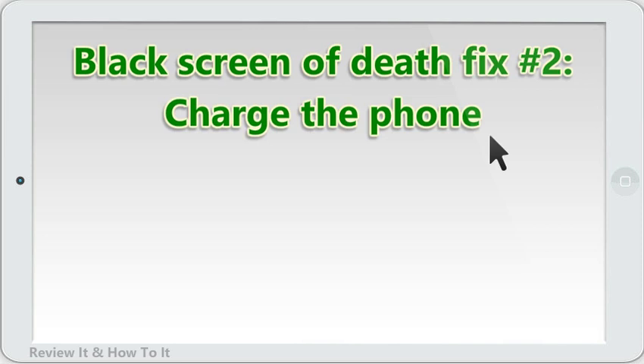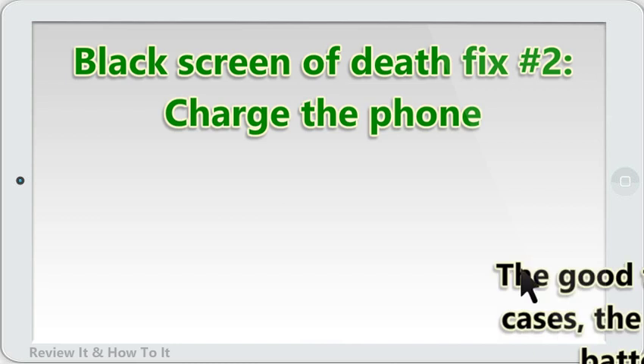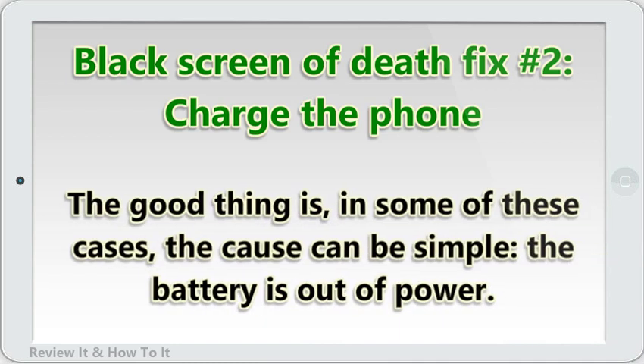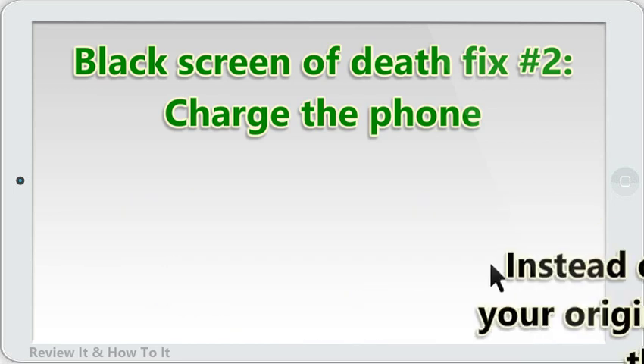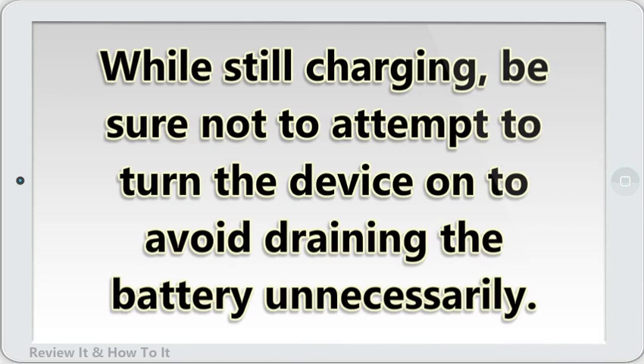Black screen of death fix number 2: charge the phone. Some people may panic right away if they find their Android unresponsive or if the screen stays black. The good thing is, in some of these cases, the cause can be simple — the battery is out of power. Instead of panicking, grab your original charger and top up the battery. While still charging, be sure not to attempt to turn the device on, to avoid draining the battery unnecessarily.